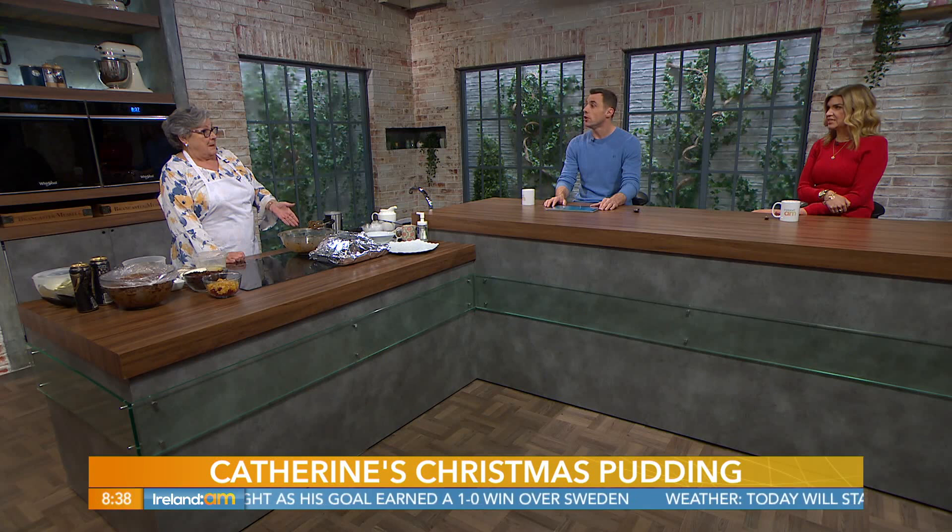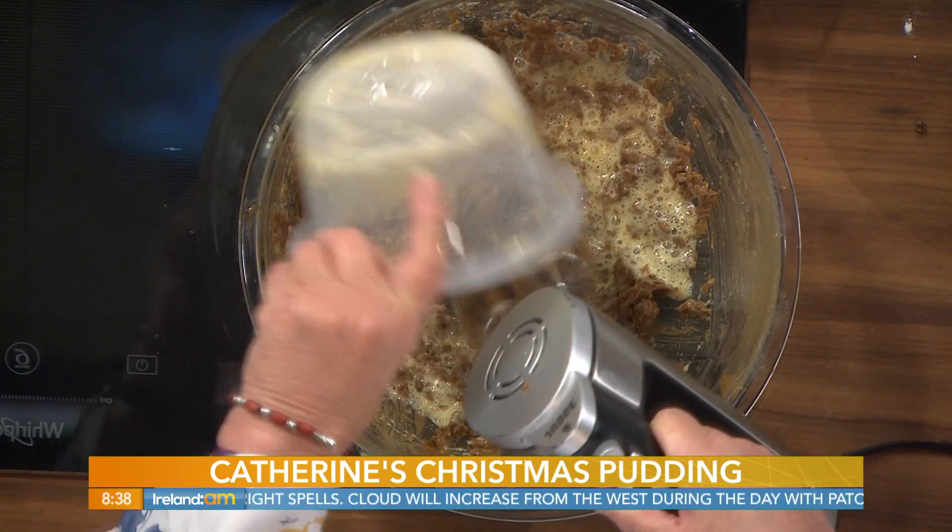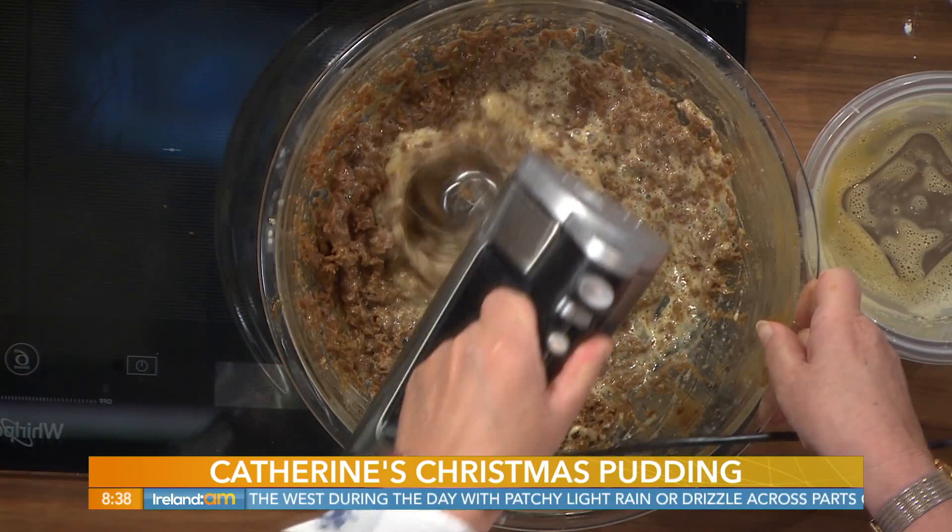I prefer to use butter as an alternative. So butter and sugar — cream them together, or else if you're using suet, just mix the suet and sugar together. Here I have three beaten eggs, so we're going to beat the eggs into the butter and sugar. To be very honest, you don't have to beat the eggs really — they'll blend in if you put them in one at a time.